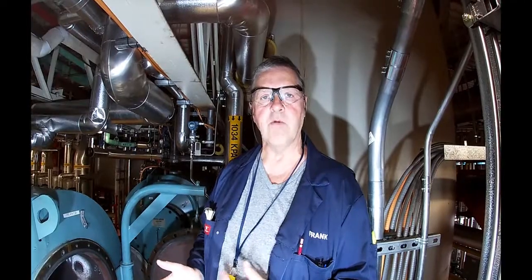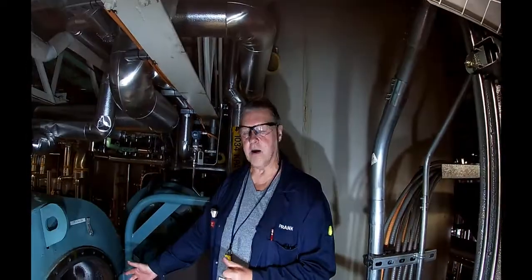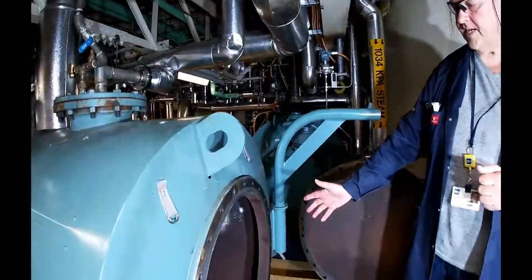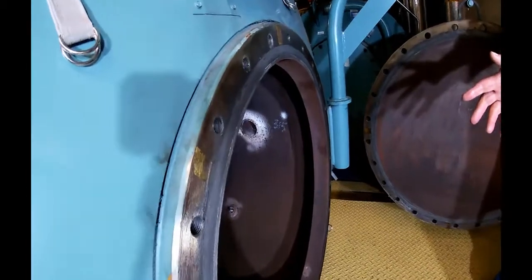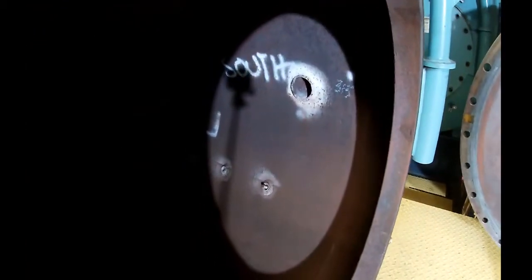The inspection has already been done. We've had NDT testing done. If we can take a look at some of the markings that are on the vessel wall where the NDT testing has been done — we will compare this with another inspection next year.